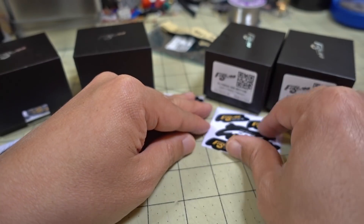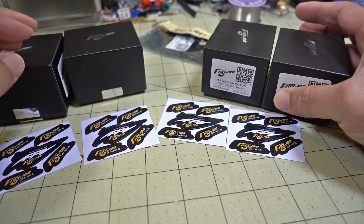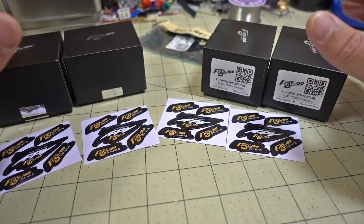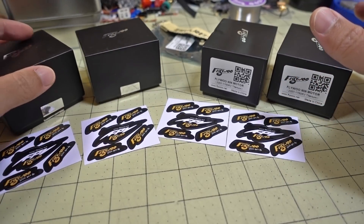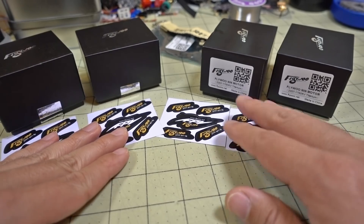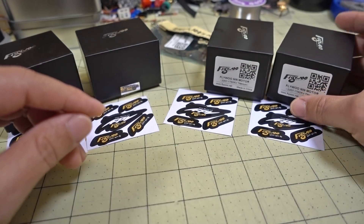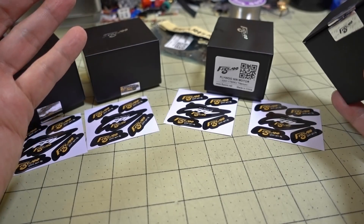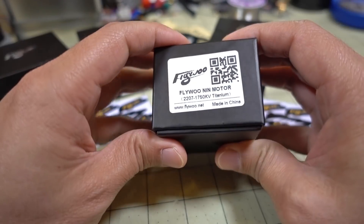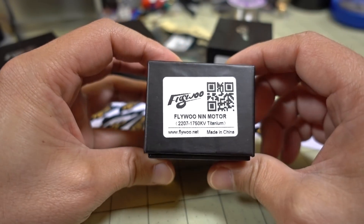I haven't gotten any formal word back from Flywoo regarding a giveaway on these motors, but if you're interested in having them provide a giveaway on the motors you're about to see, leave a lot of comments about that down below. I'll point that out to them and say there's a lot of interest - let's make it happen. Maybe they'll do it, so it's kind of up to you guys.